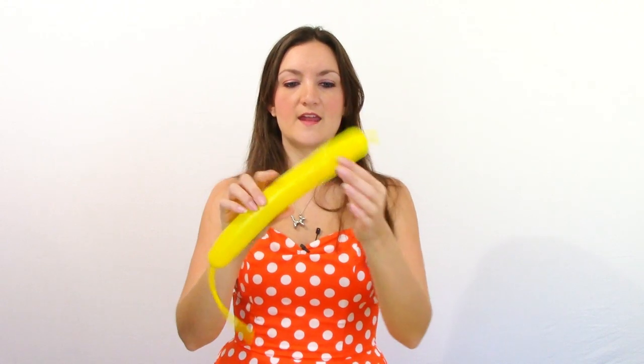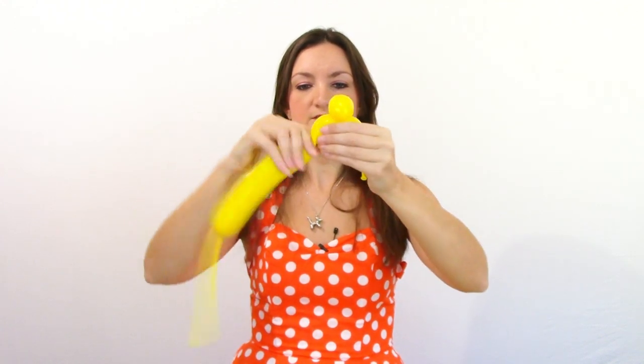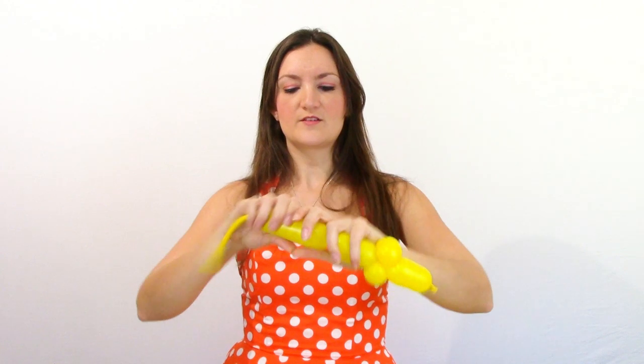At this point you can choose whether you want to use a five-inch round happy face or grab another 260 for the little top part. Here's a hat I did with the happy face on top so you can see how that looks. For the alternate top, take a scrap balloon and blow it up just a little bit. Pinch off a two-inch bubble, then do two pinch twists — make a small bubble, make that a pinch twist, do another small bubble, make that a pinch twist as well. Get them sitting up so they're like a miniature cross. Then twist off maybe another two or three inch bubble and get rid of the rest — cut it off or rip it off.